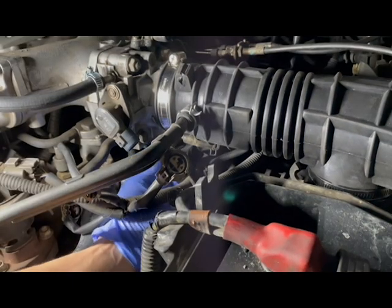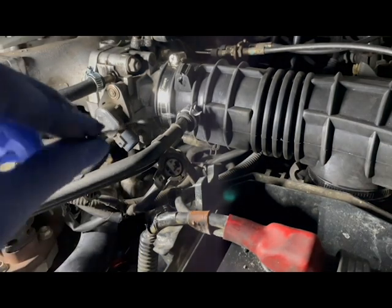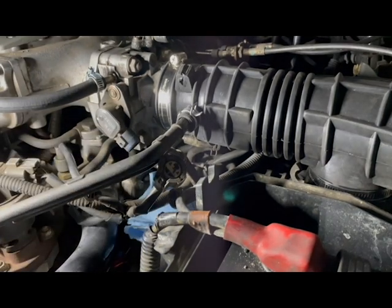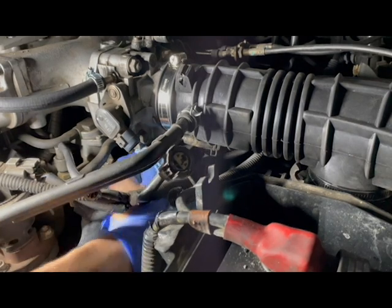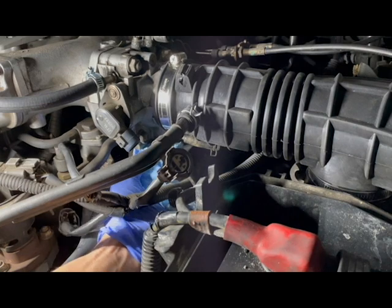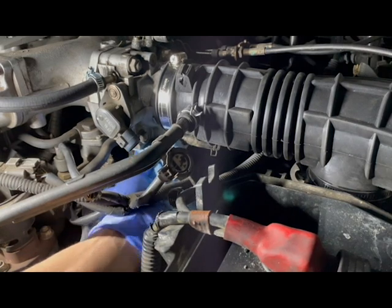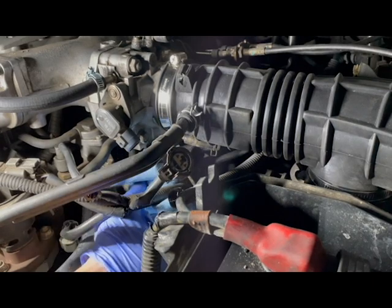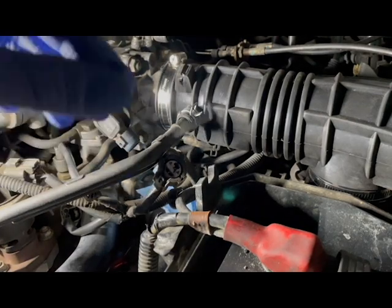There is a gasket that is used, so don't forget to remove this gasket. I wiped down the throttle body's surface before installing the new part, so installing the new gasket can be a little tricky.